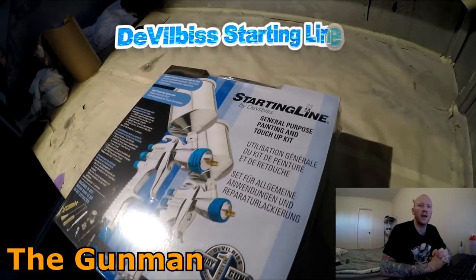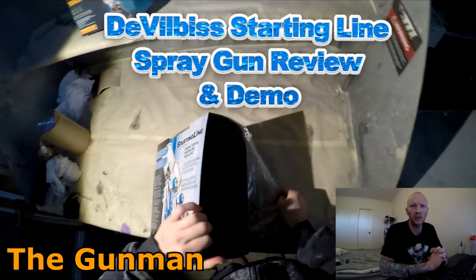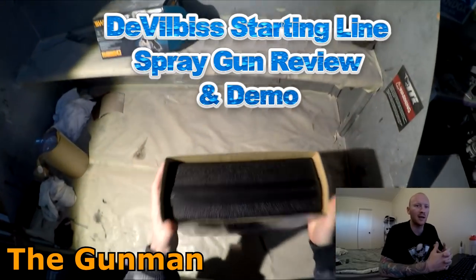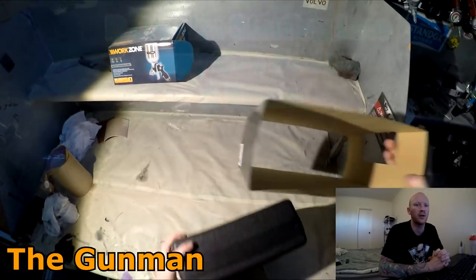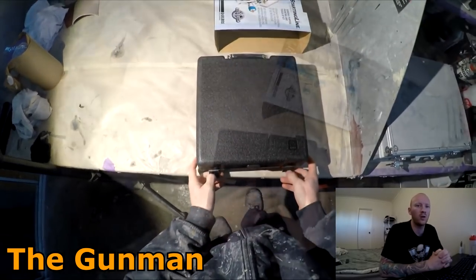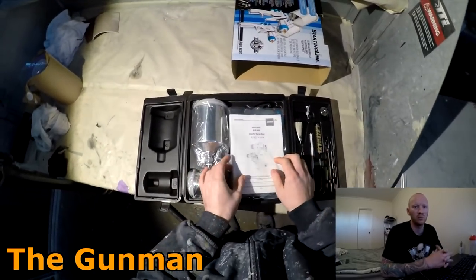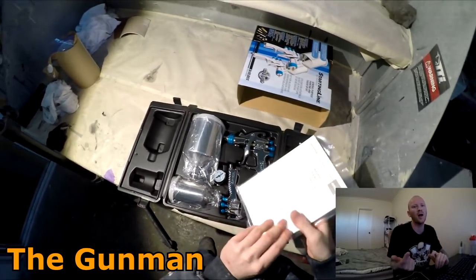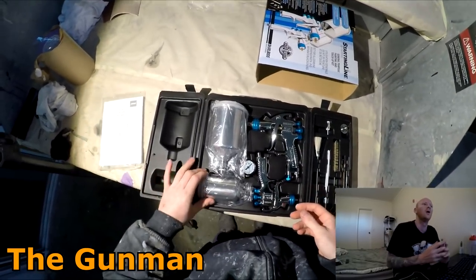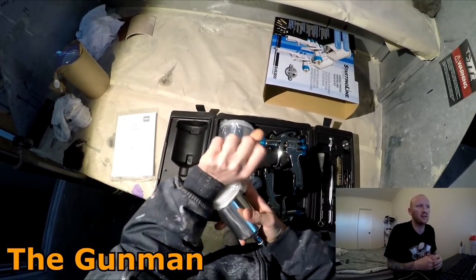Welcome to this episode of The Gunman. In this video we're doing a review and demonstration on the SLG Starting Line spray gun kit. It comes with a mini gun and a full size gun. We're going to start with a quick unboxing, have a look at what's in the kit, then do some primer work, base coat color, and clear coating.